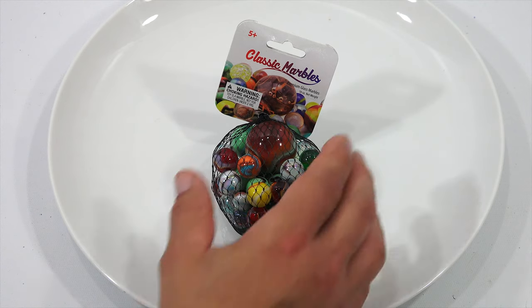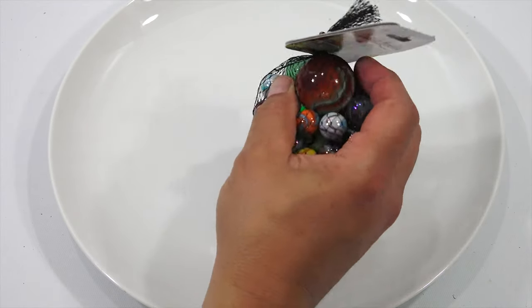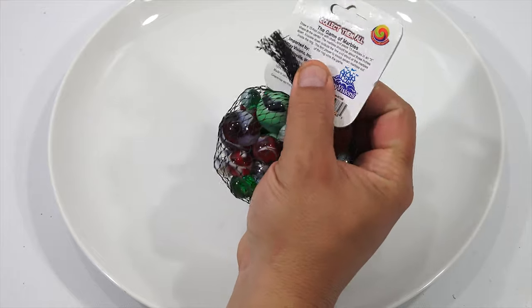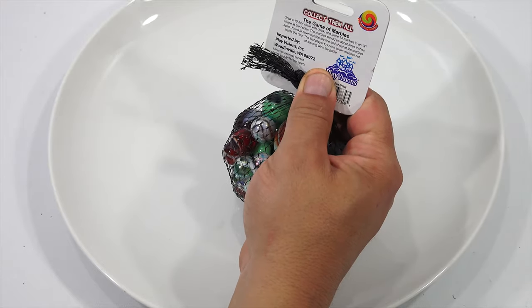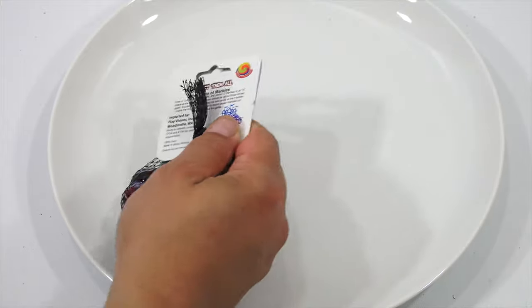The next batch: Classic Marbles, premium glass. This is a 10-ounce bag and there's a giant one in there. Same instructions and rules on the batch, so you can use this for playing a game as well. Let's get it out of the bag. That big Good Job Jar is just jammed with all different kinds of marbles, so that'll probably be the longest one to go through.